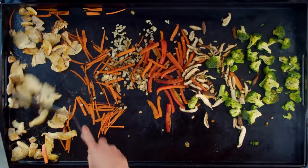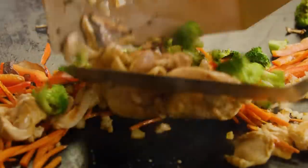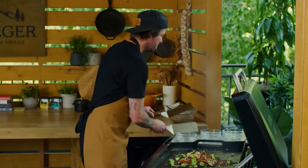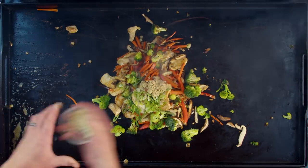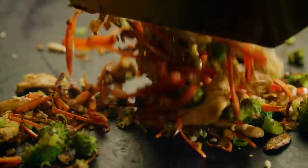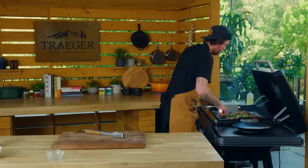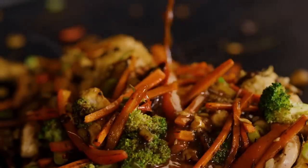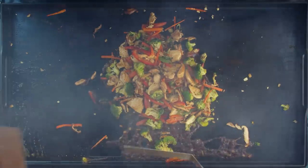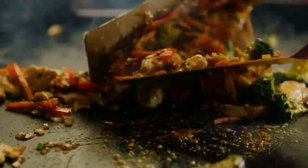Our chicken is looking beautiful, carrots looking beautiful — everything is looking great. I'm going to take all this and bring it right into the center, using both spatulas to mix it all together. Now we're going to add our ginger, garlic, and scallion — bury it in so we don't burn that — and give it another quick mix. Don't be afraid to use these spatulas; it's fun, move it around. Bring it all back together, and last we're going to add our sauce. Give your sauce one more little whisk, then drizzle it all over. This is really when the sauce is going to thicken up — you can see it starting to caramelize and thicken as soon as it hits that high heat.